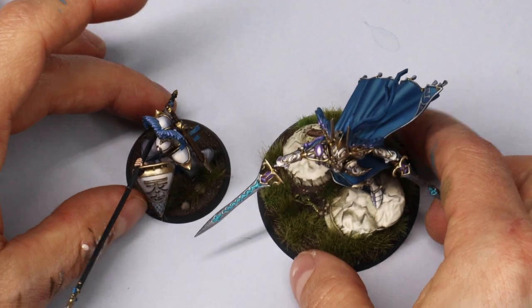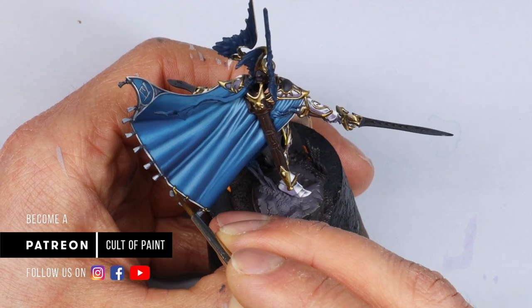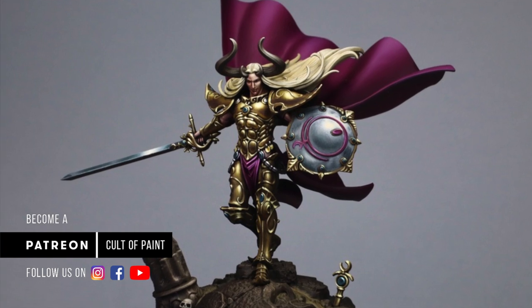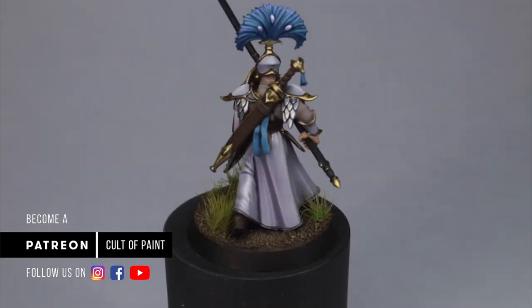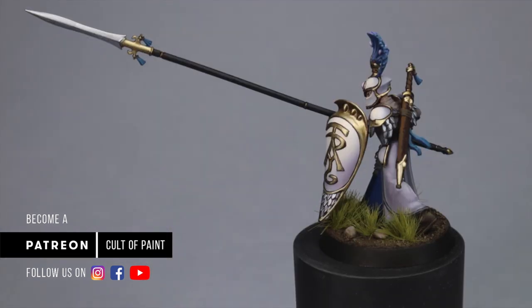If you enjoyed this tutorial, check out the Patreon where you can watch me paint Eltharion in a lot more depth. I'll also be putting up a tutorial for Sigvald. Since I'm going to be painting an army of these Lumineth, I'm considering doing a video diary on YouTube showing what units I paint and any additional steps for different models. If you like the sound of that, leave some comments — it'd be nice to be held accountable for finishing this army.